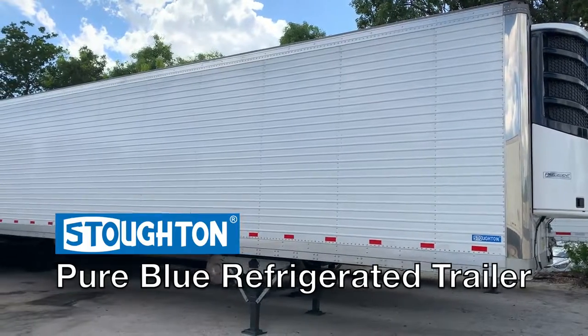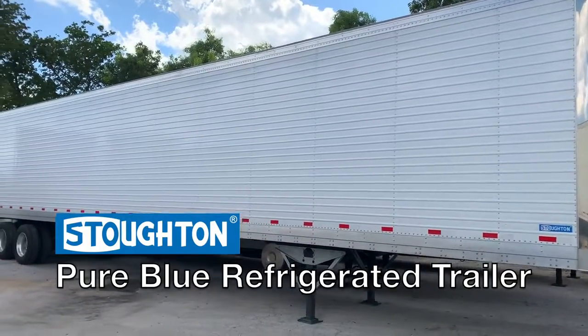Here at Nationwide Hall, we're excited to offer Stoughton's Pure Blue refrigerated trailers.